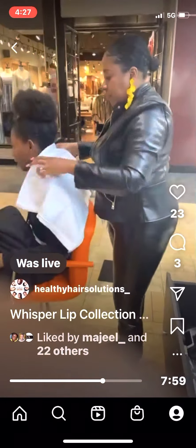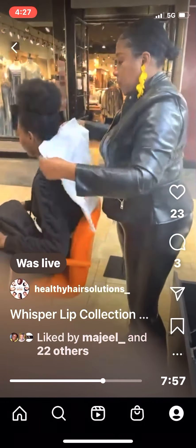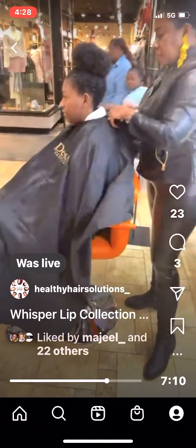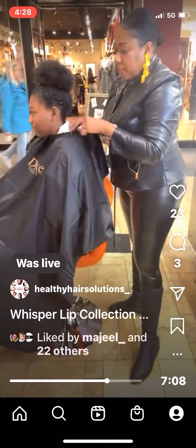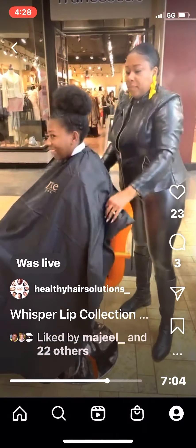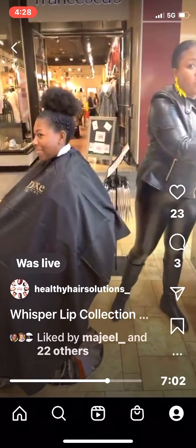All right guys, she's about to start the demonstration with the same thing that she did to me yesterday. This is just a typical day for us — things that we do. We try to get a demonstration done as often as we can.